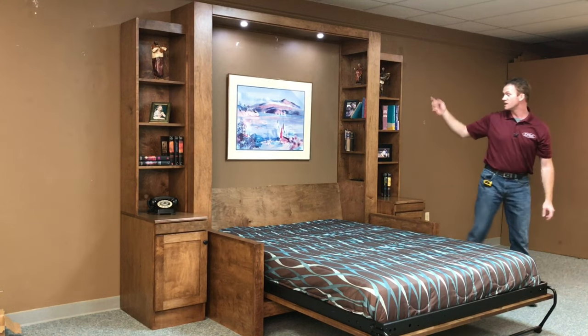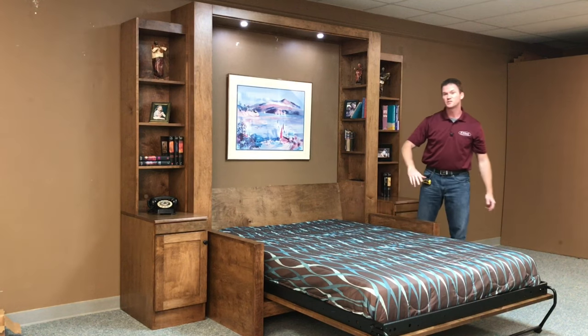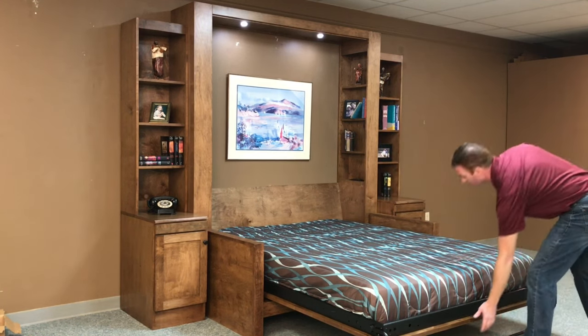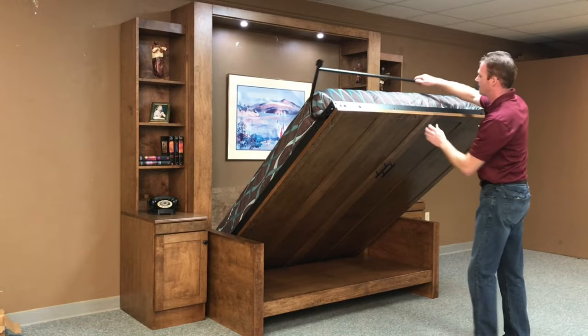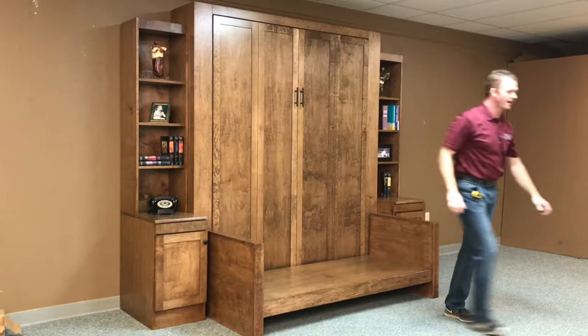There's also a three-stage touch dimmer, so you have low, medium, high, and off on the lights. It also automatically shuts off when it's closed as a safety feature. To close it up, just do the same thing in reverse — rotate the leg, then put the cushions back.